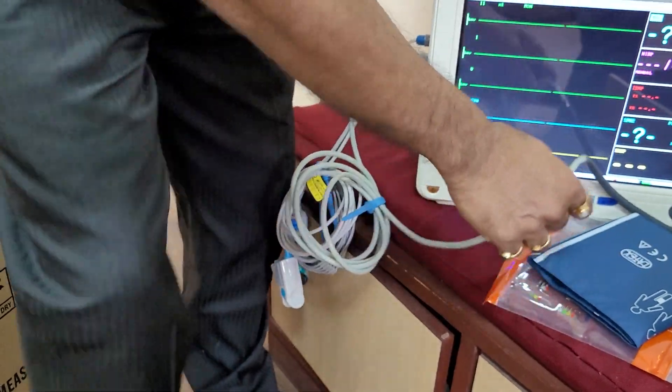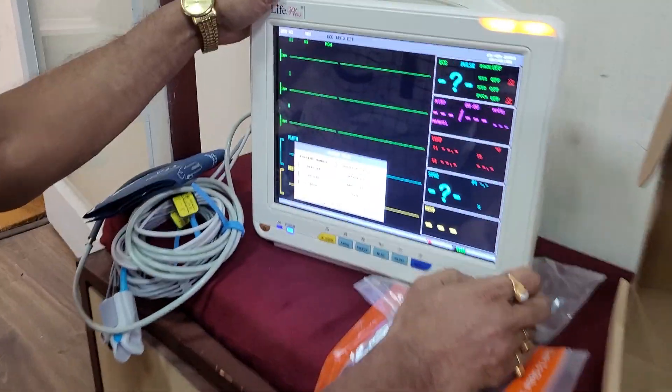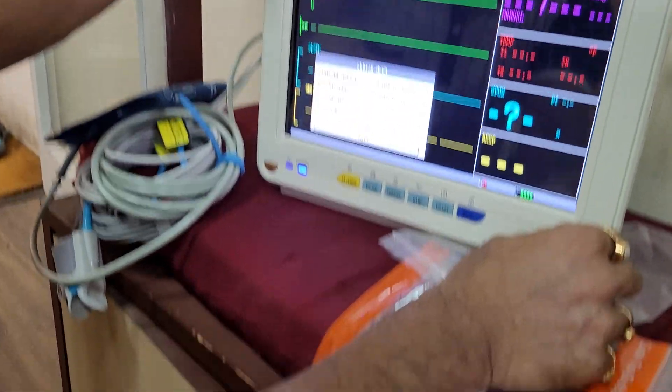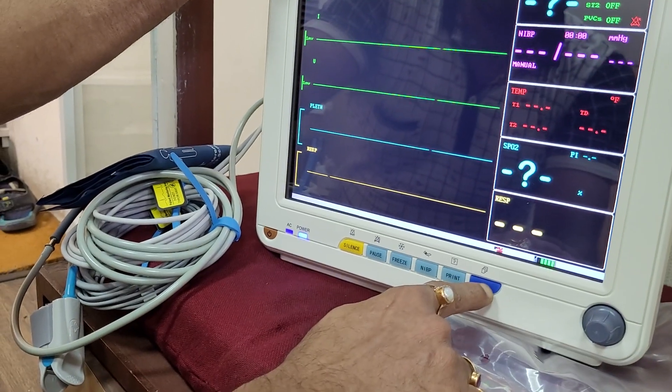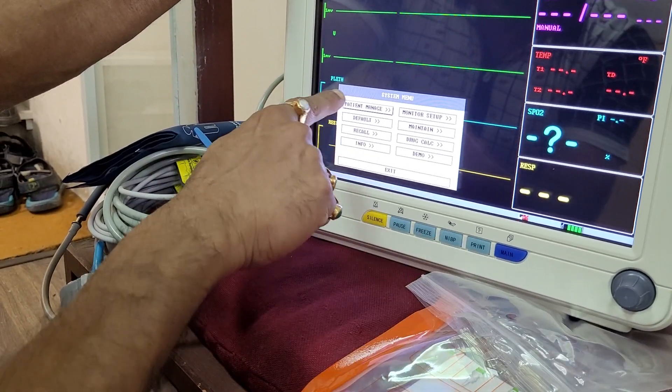Now for a demo, when everything starts, I can show you the demo station. First, you press — I can again show you the demo station. Just a gentle push on the main menu. When you press the main menu, one box opens.